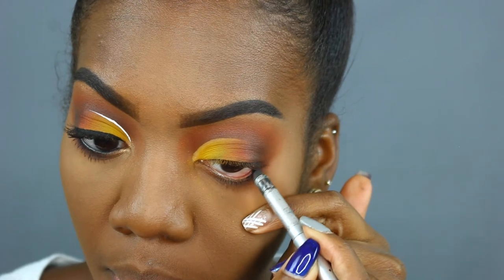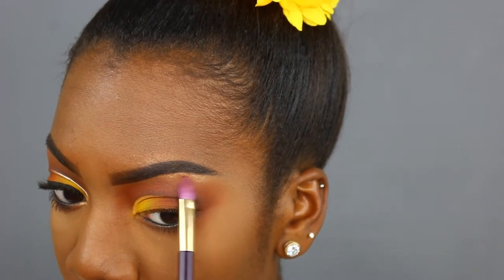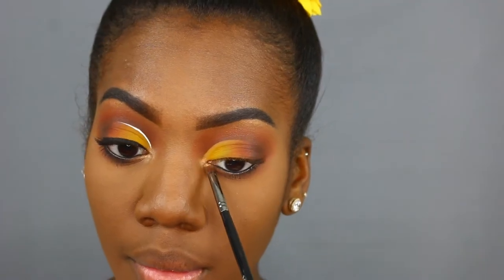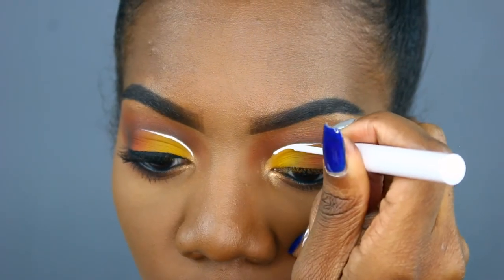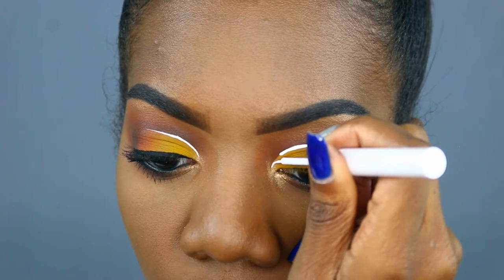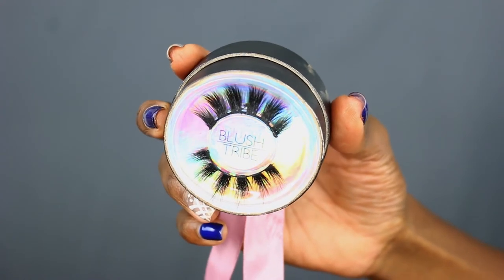Now I'm going to go ahead and take my favorite eyeliner, the Stila Kajal Eyeliner in the shade Onyx, and I'm going to line my waterline on the top and on the bottom. Now I'm going to highlight my brow bone and my inner corner, jumping into my all-time favorite highlighting palette — the Anastasia Beverly Hills Glow Kit in Sun Dipped — and I'll be taking the shade Bronze. Before I do my eyeliner and eyelashes off-camera, the last thing I have to do is that white line right where we cut the crease.